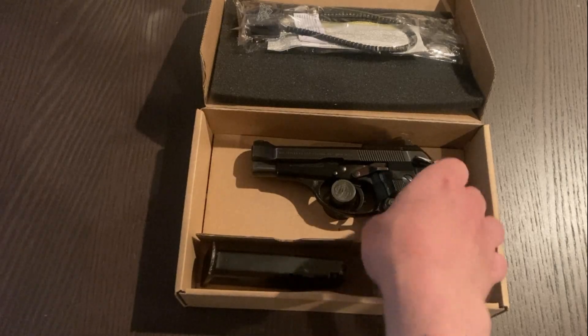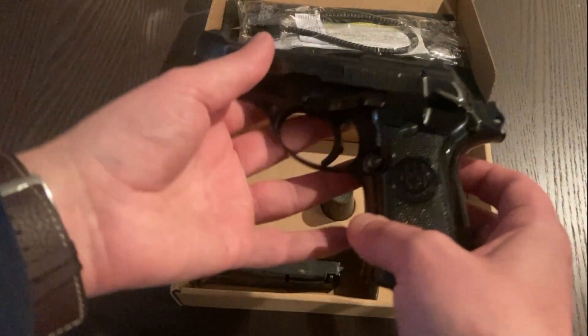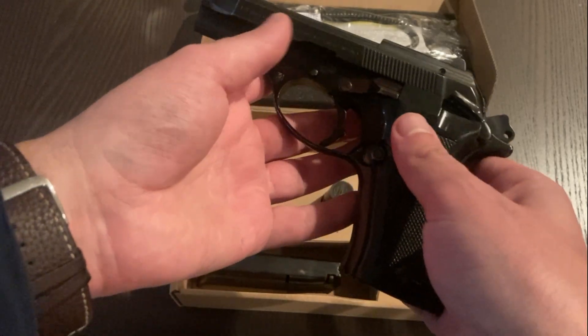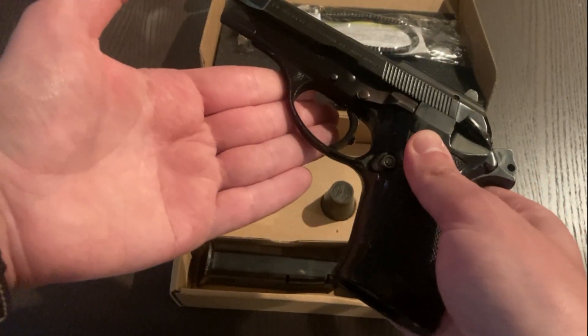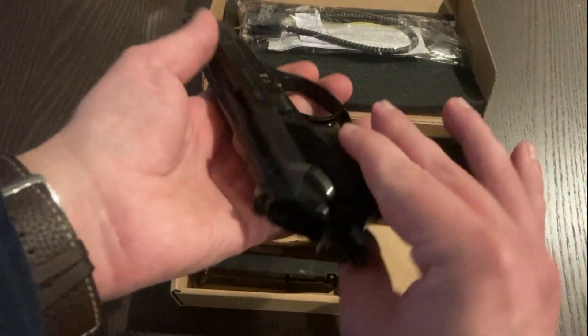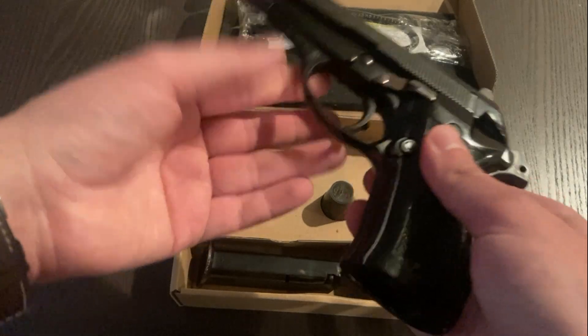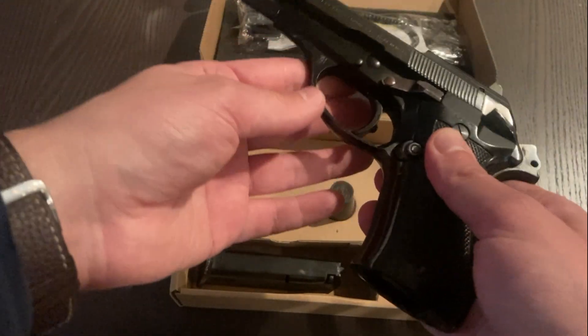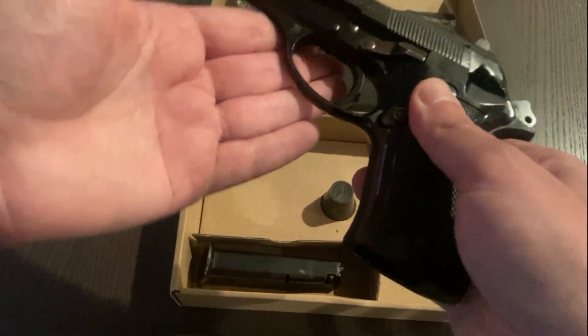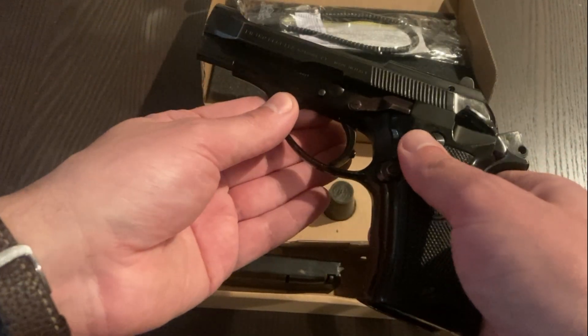This of course is a Beretta Model 84 BB. These are police surplus pistols that have been imported into the U.S. off and on for several years now. There are a few retailers that carry them. This one in particular comes from Palmetto State Armory — they've been doing various discounts lately so I figured why not. They're listed in excellent condition, and we'll get into condition in a little bit more detail shortly.